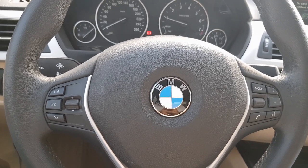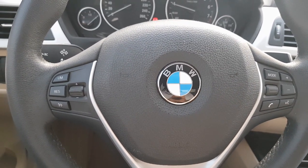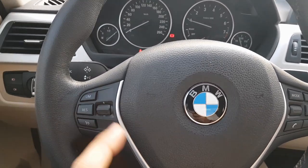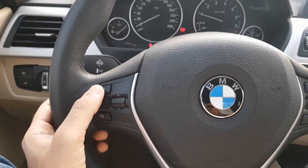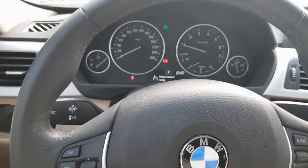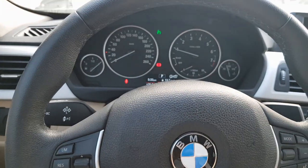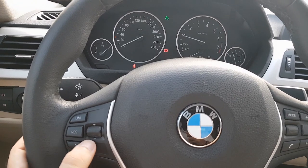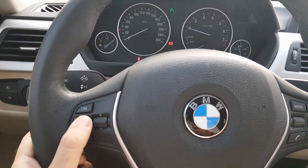The BMW 318i is actually a very simple car to operate, and you would find out after seeing this video. Starting off with the cruise control, it's a pretty simple one. You press the cruise control button and you will see a green symbol indicating it has been activated. Once you want to set the speed, you can just press the resume button.